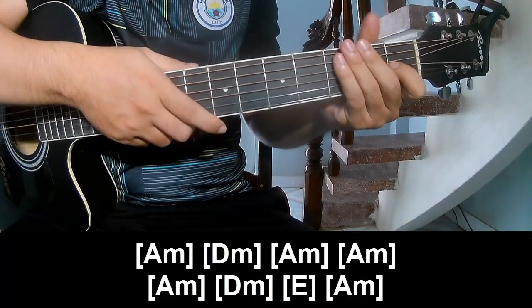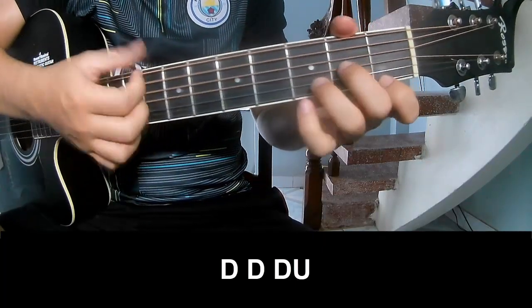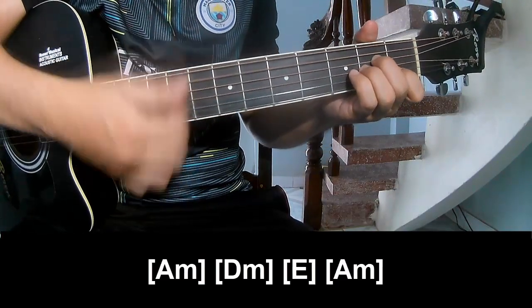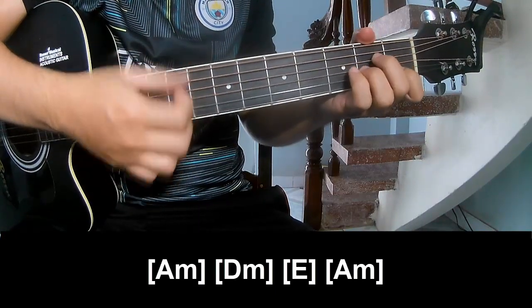And the strumming pattern: Up-T-O-T-O-T-O-T-O-T-O-T-O, and play long. Am. Dm. Em. Em and Am.